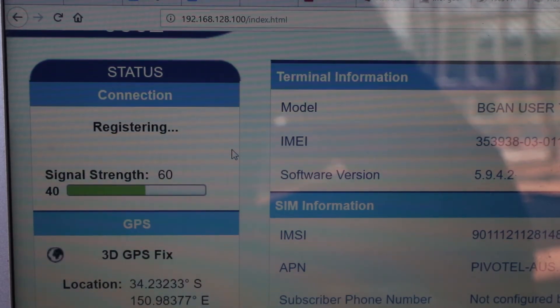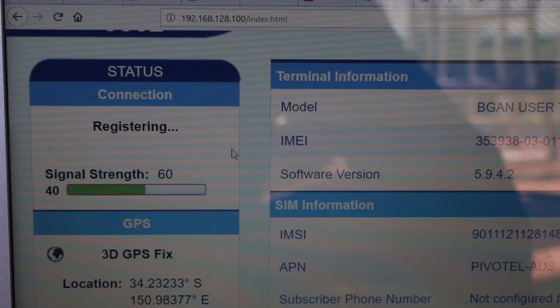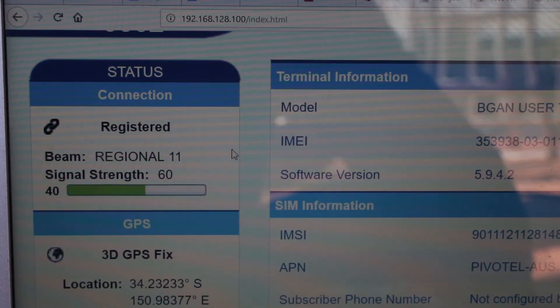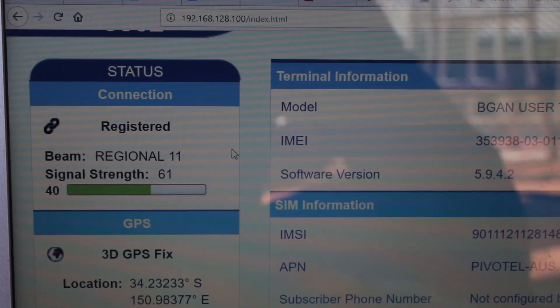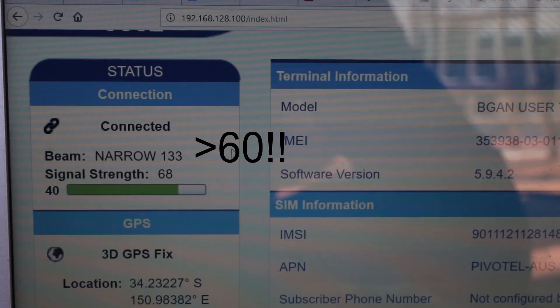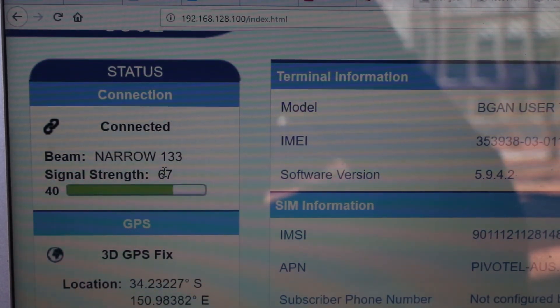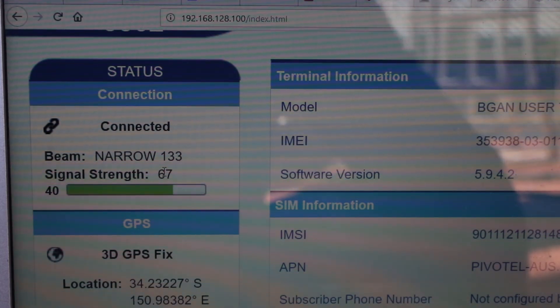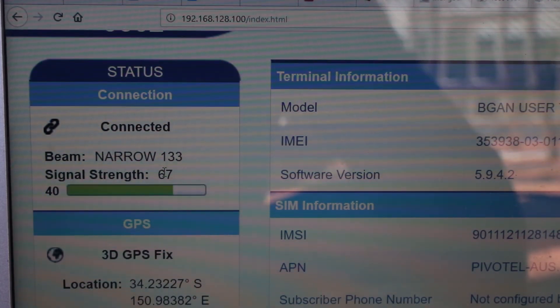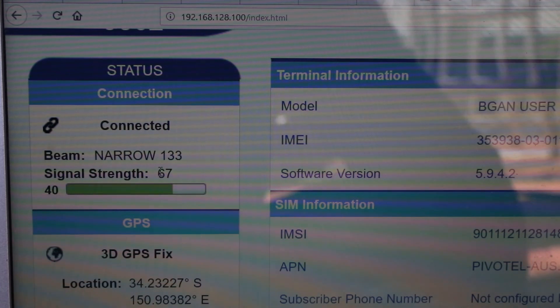Now it's got a 3D GPS fix. It's still busy registering — and now we're registered. At this stage the unit should be good to send data. One important thing is that the signal strength should always be greater than 67. In my experience, I can't get the signal strength as high while in pointing mode, so I get it as high as possible there. But I find once the device connects to the network, the signal strength jumps up. As long as it's over 60, it should be good to send data over the network.